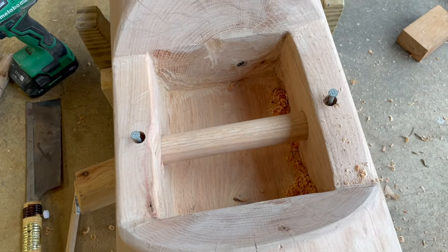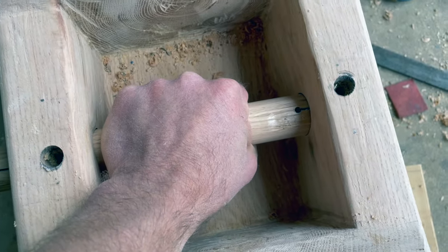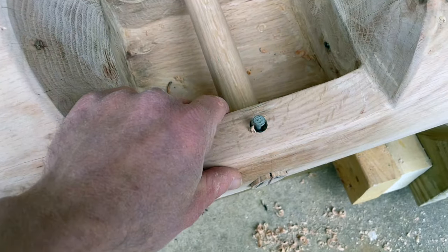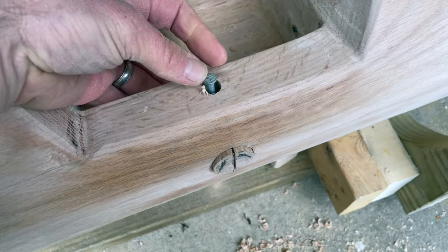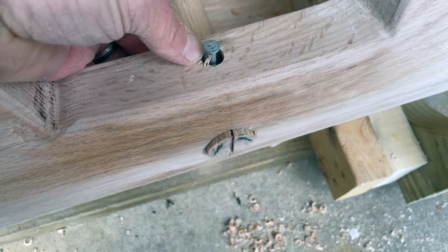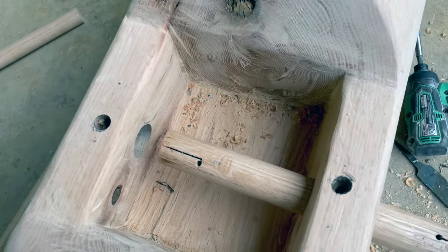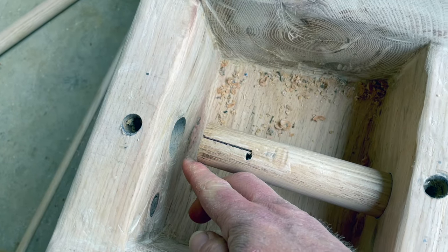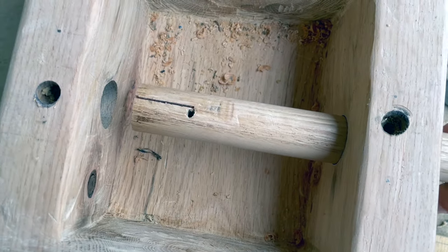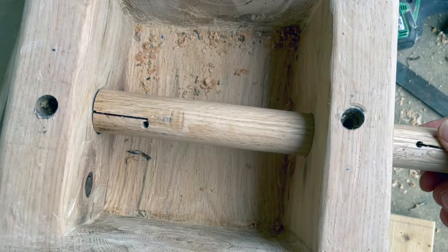One nice thing about having those relief cuts in there is that it makes it a little less tight so you can wiggle it into place and get it all lined up so the holes will meet up. As I dry fit this, I bring it back slowly with the pin in place and just feel for the hole — you'll eventually find it and it will just drop down in there, and you know it's in the right position. So now we're all ready for glue. We're going to glue this side up, push it back through, glue that side up, line it all up, and then drop the pins into the pinholes.